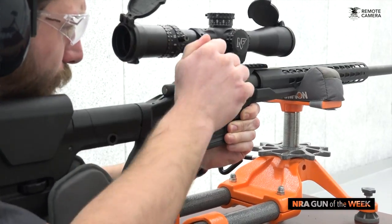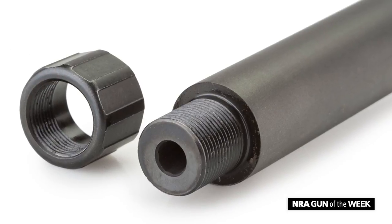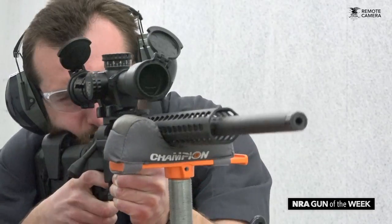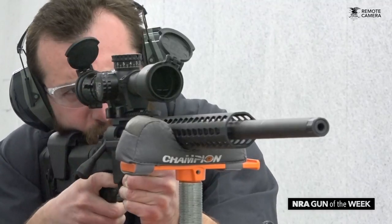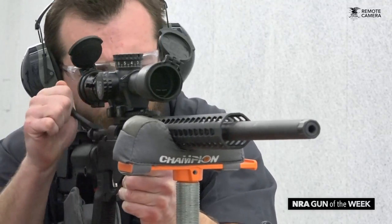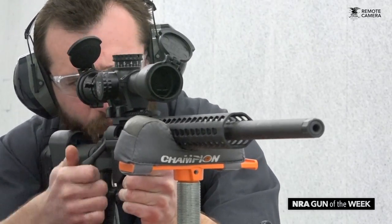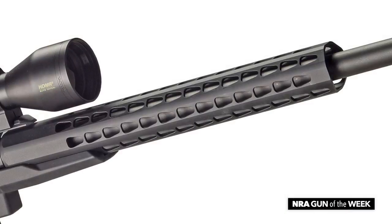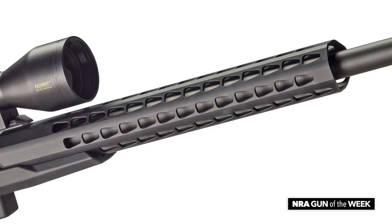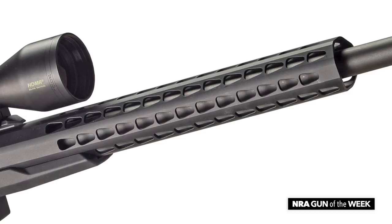The 700 PCR boasts a 24-inch barrel with 5R rifling and a threaded muzzle with a muzzle protector. To ensure aim is not affected no matter the shooting position, the barrel is surrounded by a free-floating handguard. This means you can firmly brace the rifle off whatever surface is available without sacrificing accuracy. The handguard is also equipped with slots designed to accommodate any key mod or square drop accessory, be it a light or anything else.